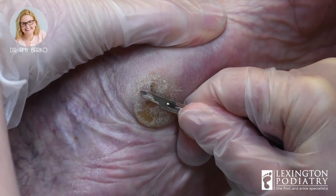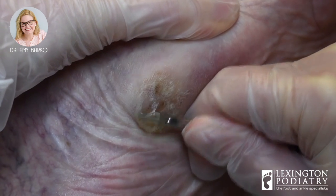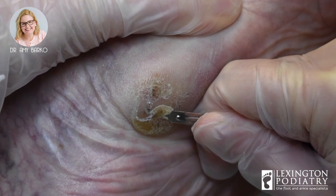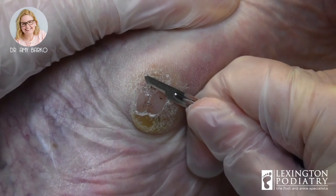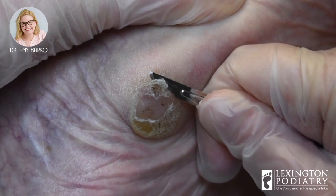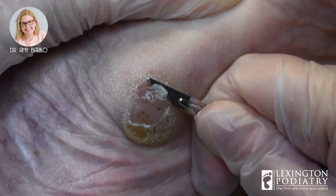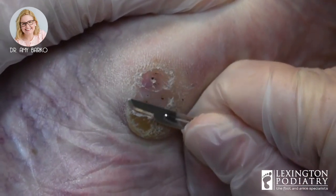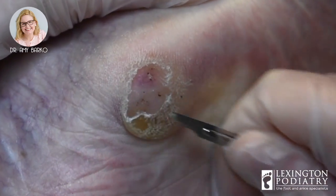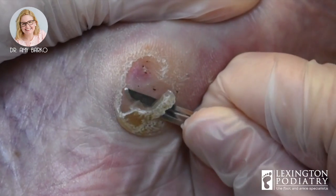So we're going to trim it. Now, sometimes when you trim calluses, you can see the black dots in her callus — that is blood. It's not fresh blood, it's old blood, but it's from so much pressure. Some people, or even some doctors, may say before you come in to soak your feet because it makes it easier. Not for me. I just say come as you are — I want to see what your foot looks like in real life.